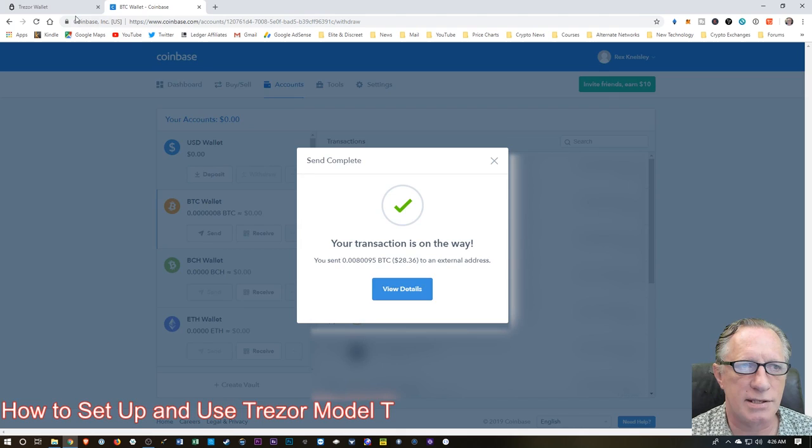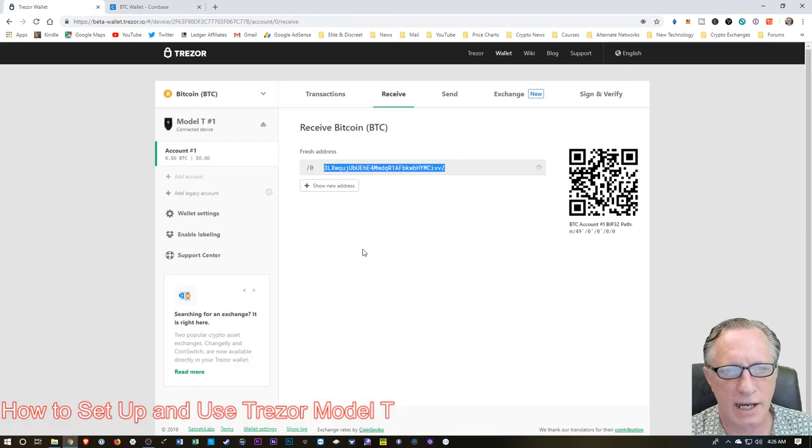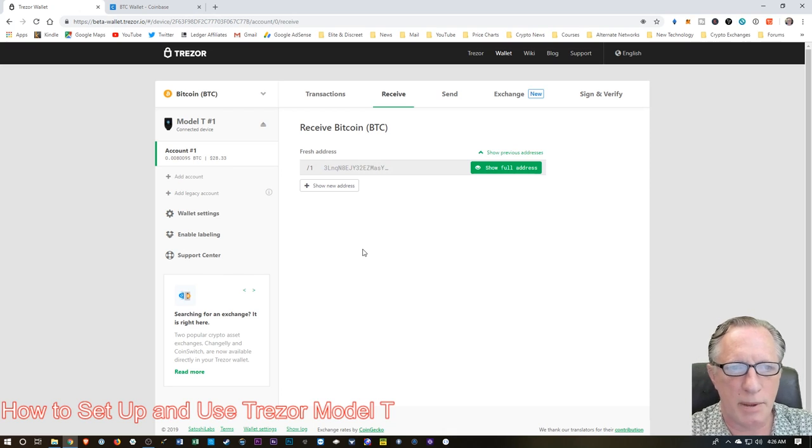And it's on the way. Let's go back over to Trezor and keep an eye on the account. And boom — the Bitcoin showed up right away. So now we completely own this Bitcoin. The Bitcoin is now in the Trezor wallet, and we're good to go. We've safely stored our Bitcoin on our Trezor.